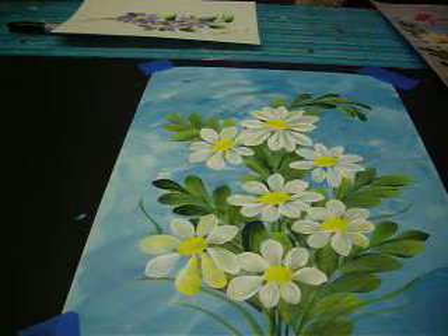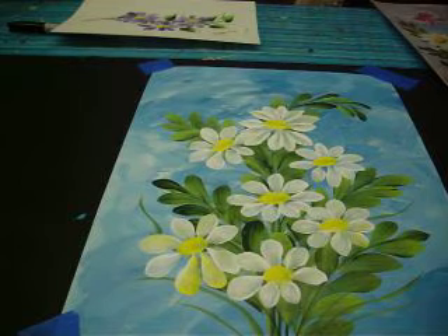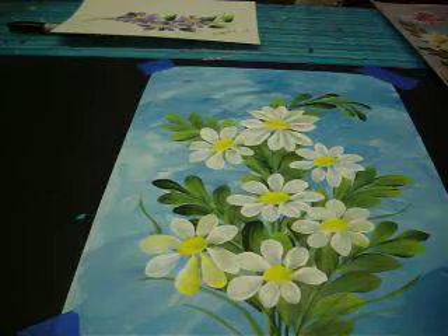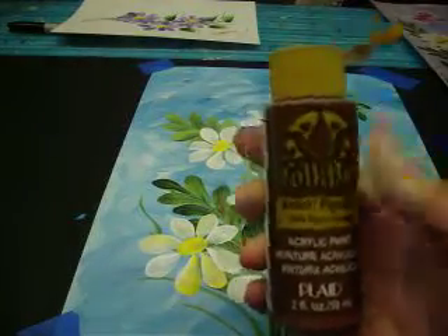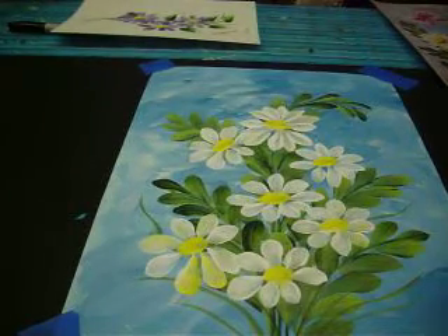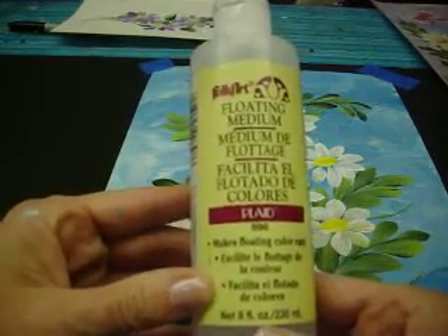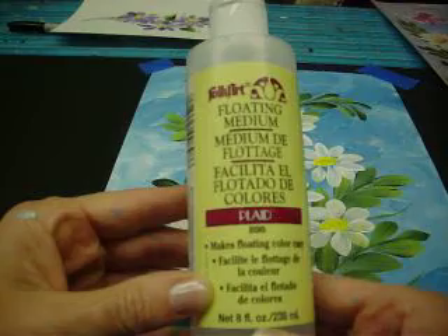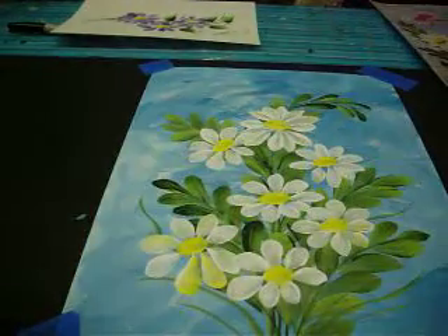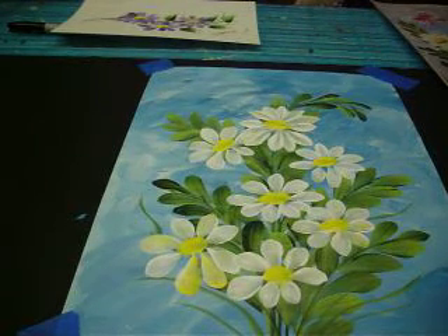You should let them dry right now if you have the time. I really don't have the time to let it dry, so I'm going to go ahead and put my centers in anyway. I'm using some Burnt Sienna by Folkart, and also some Floating Medium. Floating Medium is a paint without the pigment — it's very colorless. I'm going to use a little bit of that; it doesn't take very much.